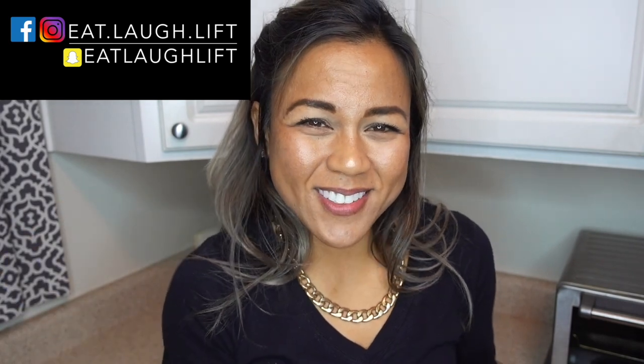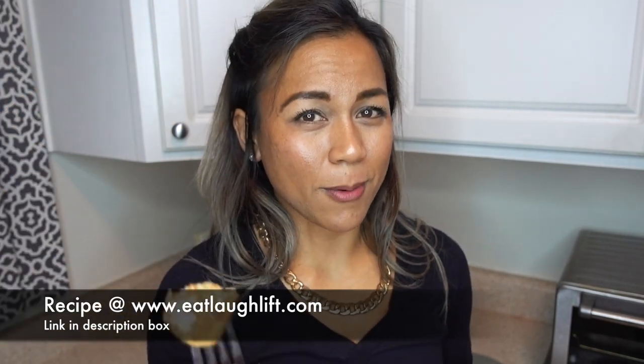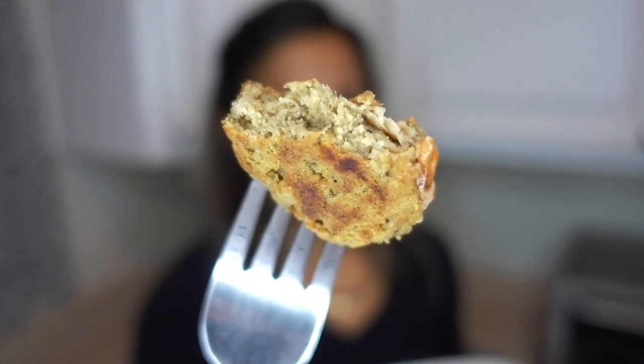If you guys aren't already following me on my social media platforms, feel free to do so. If you want to see more content, go ahead and hit the subscribe button — there's a notification bell down there too, so you can hit it every time this channel posts a video. If you want to try this out, I also have the recipe on my website — I'll put it down in the description box. But I hope you guys do try it. I sure do love it. Thanks for watching, have a great day. See ya, bye!